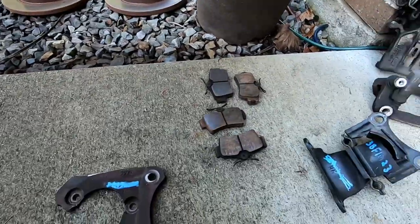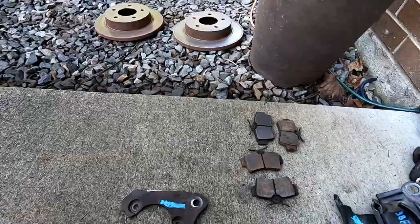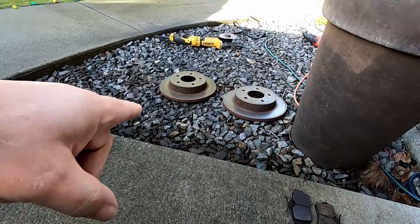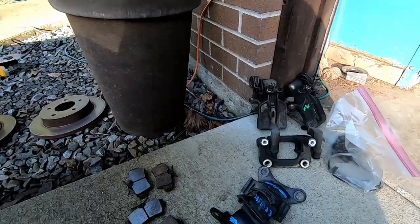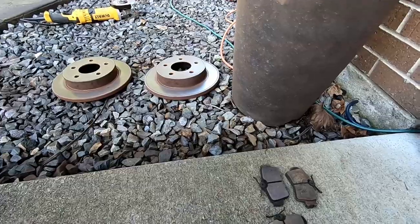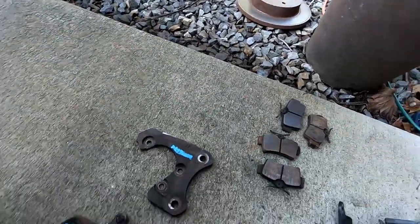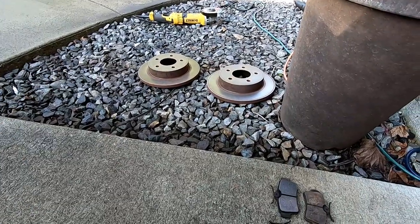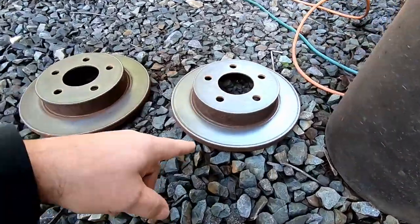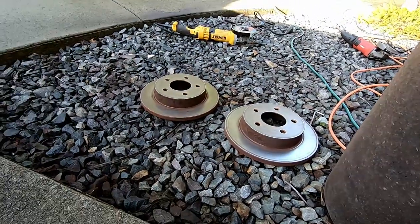You can get these off of any 94 to 2004 Mustang V6s or V8s. You can even use the ones off of Cobras, but the Cobra ones have different brackets and different rotors. Regardless, if you're going to use something off of a Cobra, get all the parts off of the Cobra. I'm using the standard Mustang GT solid rotors, not vented. These all came off of a 1994 and look like they're in pretty good condition. I'm not even going to cut the rotors — I just took a sander to them and scuffed all the surface rust off.